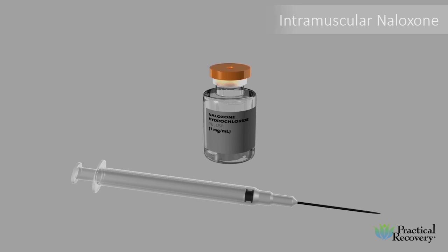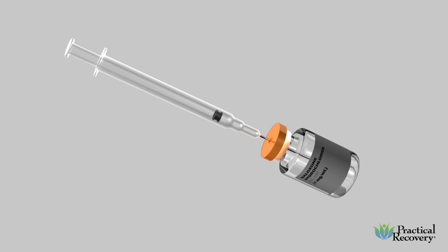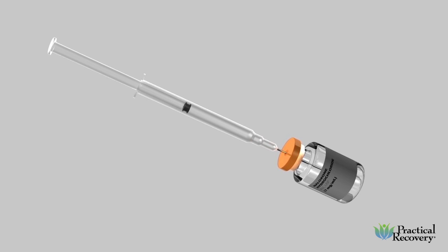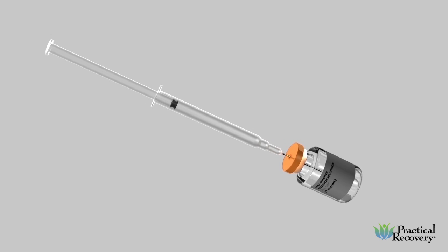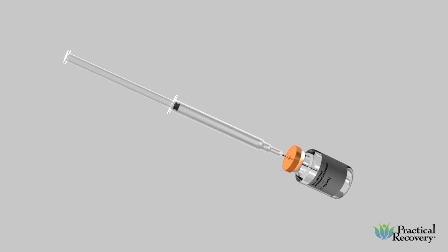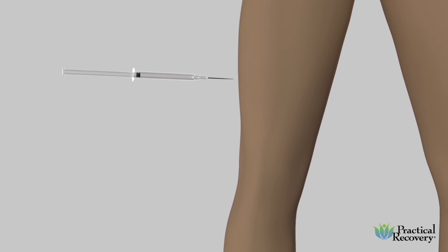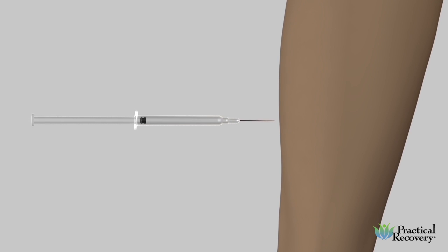For intramuscular naloxone, you will need a vial of naloxone and a needle and syringe. Take the cap off of the naloxone and draw one cc of medication into the syringe. Inject the entire dose into the victim. Injecting into the thigh or shoulder muscle is best. If you cannot inject into a muscle, just aim to get it under the skin. You can inject through clothing if necessary.